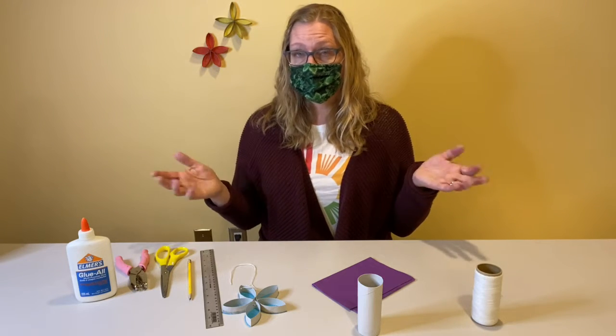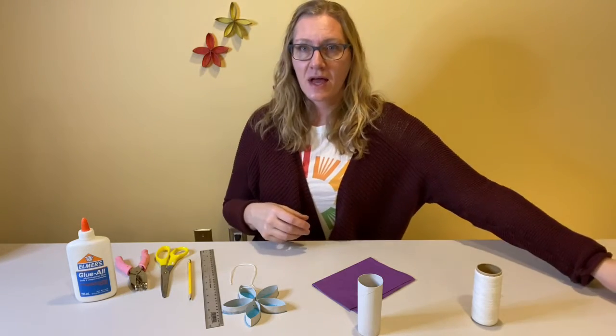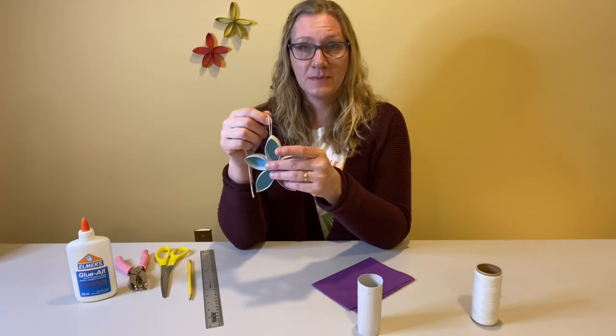I am here today in this recording space all by myself, so I'm going to take my mask off and then I will tell you all about the flower suncatchers which I would like to make with you today.